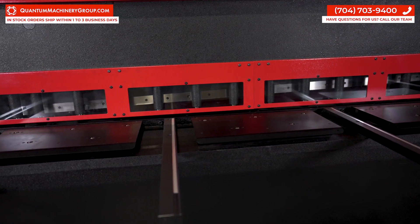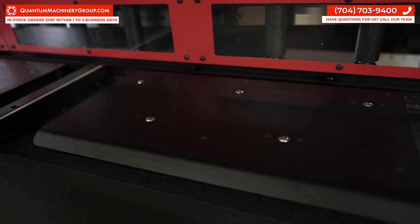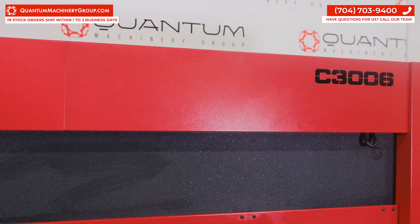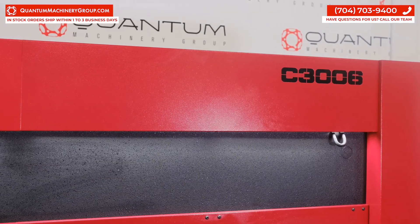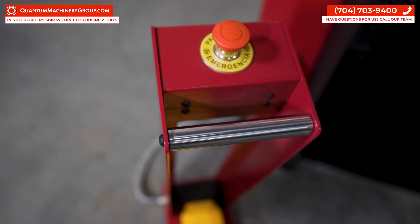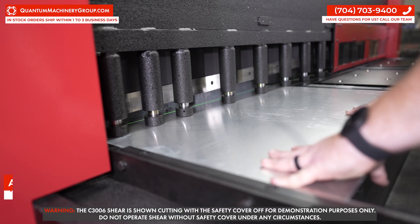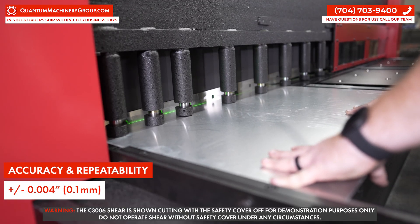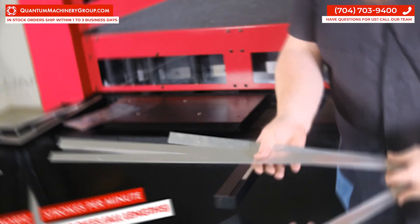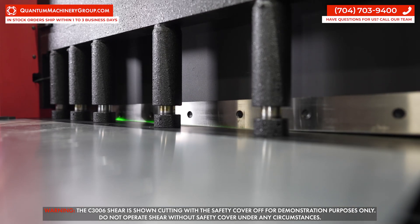The shear also has material front supports with ruler and side limits. The material table has ball bearings to help move material into position. It has full LED lights in the cutting area and comes with a safety pedal with an emergency stop switch. The C3006 has repeatable accuracy of plus or minus four thousandths of an inch and can shear steel up to 12 strokes per minute at full length.